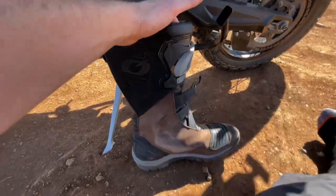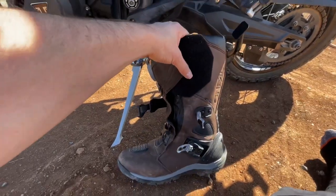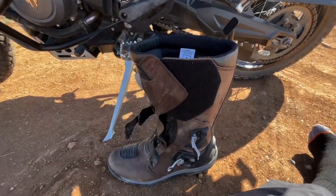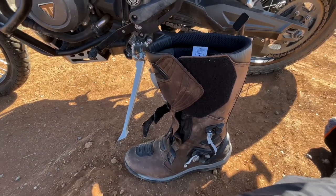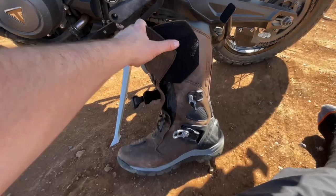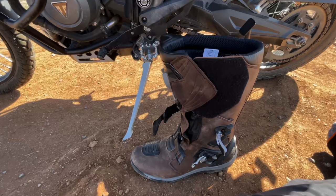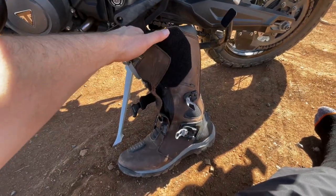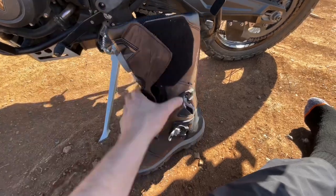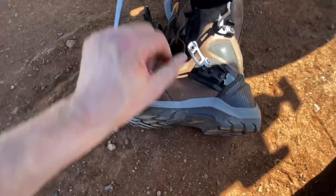There is some flexibility to the boot, just not as much as I'd like. But I was mainly getting these for protection and the cost is always a thing. If I had the money I would buy the more expensive boot, but for the price, I definitely recommend them.